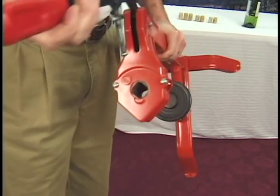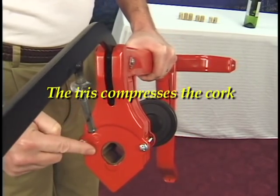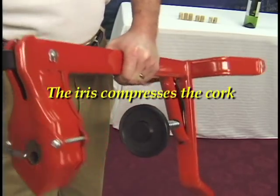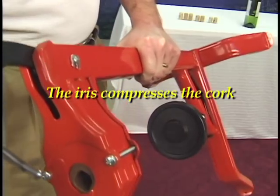Let me show you how the iris works. This is the iris here — this is the part that will squeeze the cork. Watch how whenever I pull the handle down, the iris gets smaller. That's how it compresses the cork and how it works.